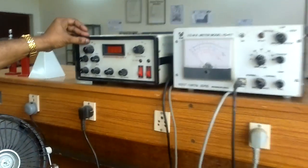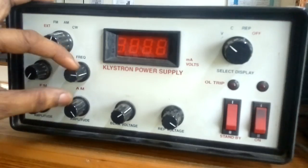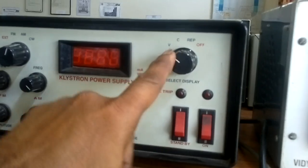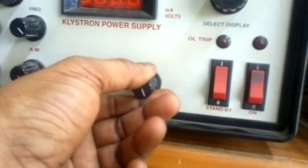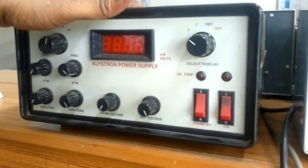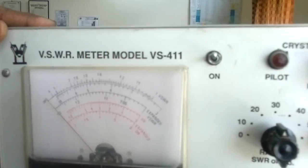Using the same procedure: select AM modulation mode, set the frequency and amplitude, and keep amplitude at maximum before turning on the power supply. Select the beam voltage position and keep beam voltage initially at minimum. Keep the repeller voltage at maximum. This is the setup of the power supply before switching on. This is the input and output VSWR meter.